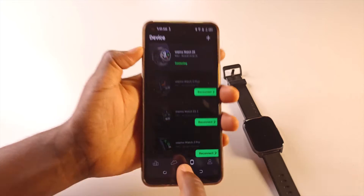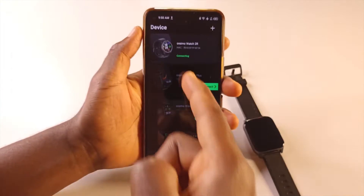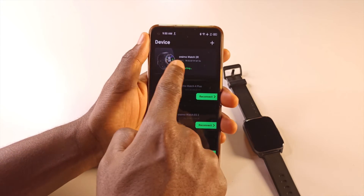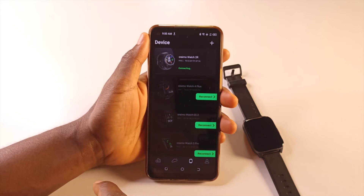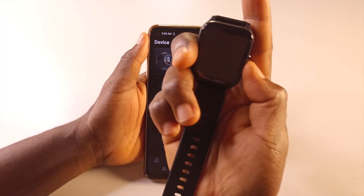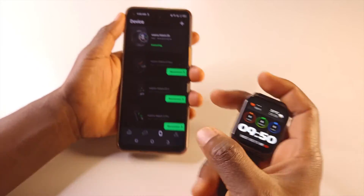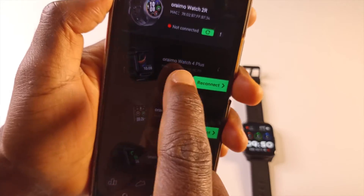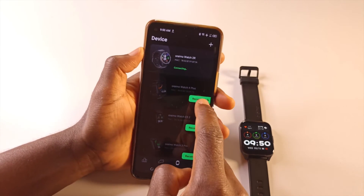If you tap here, you'll see all the watches that are linked to your Oraimo account. Right now it is trying to link to my Watch 2R, but I don't need that — I'm trying to reset the password to this watch, the Watch 4 Plus. So I have the Watch 4 Plus down here and I'm going to tap Reconnect.